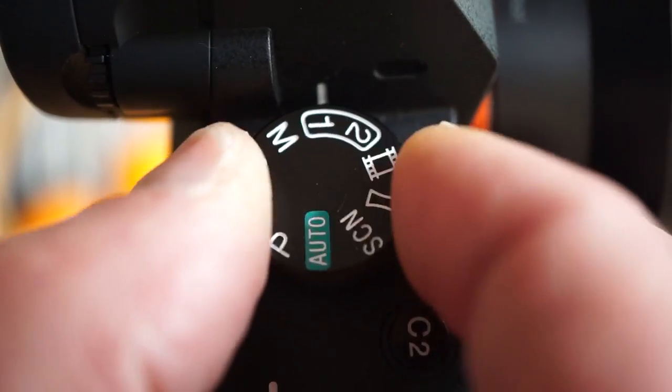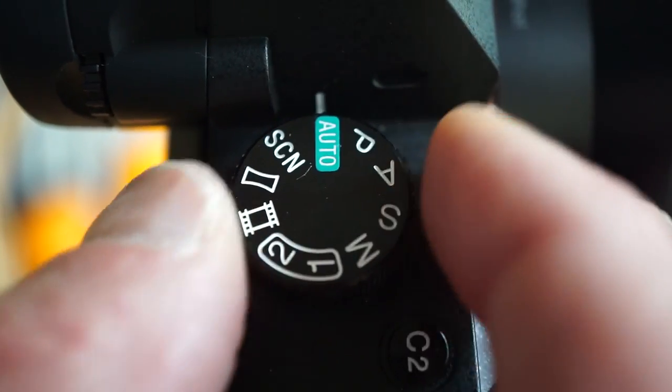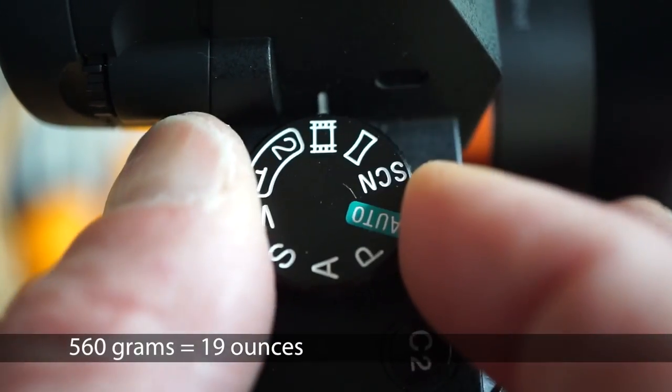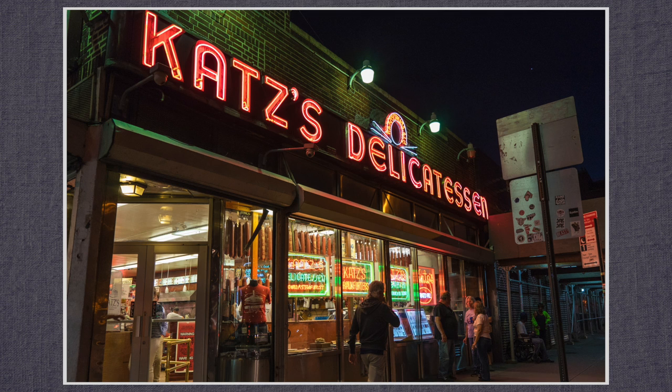A 10-position mode dial with two custom positions as well as auto, scene, movie and panorama. The body weighs 560 grams. The electronic viewfinder has 2.4 million dots, the LCD 1.2 million.